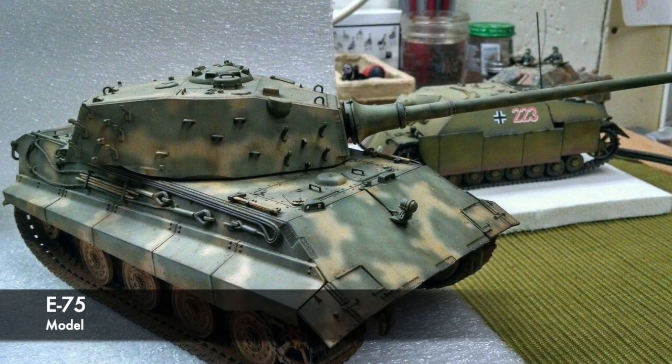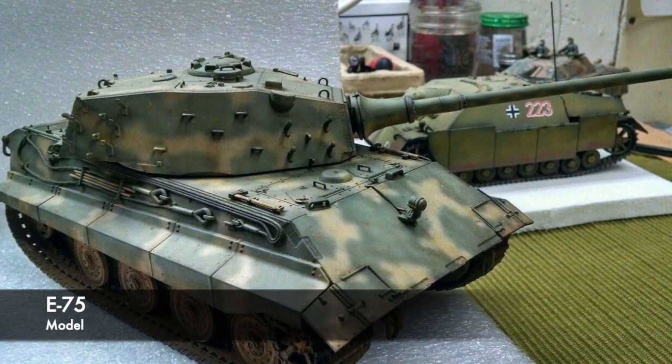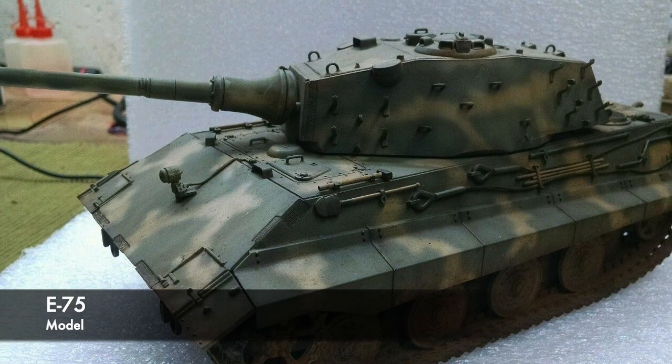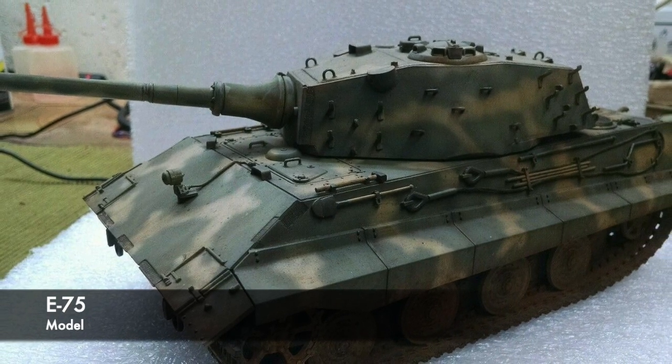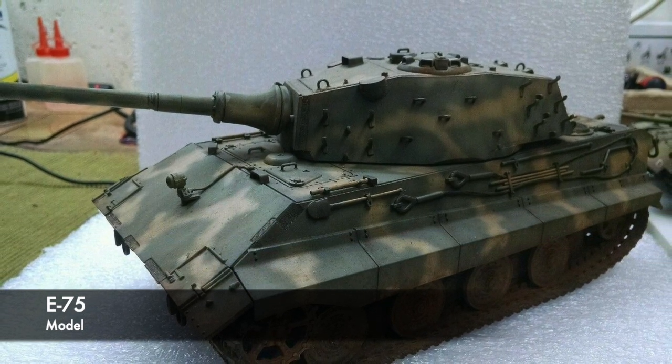According to designs, the E-50 and the E-75 would have nearly identical hulls, but they would differ in armour thickness. These two vehicles would share many different components, which would obviously improve manufacture, but also should they have broken down, parts would have been easy to get hold of.